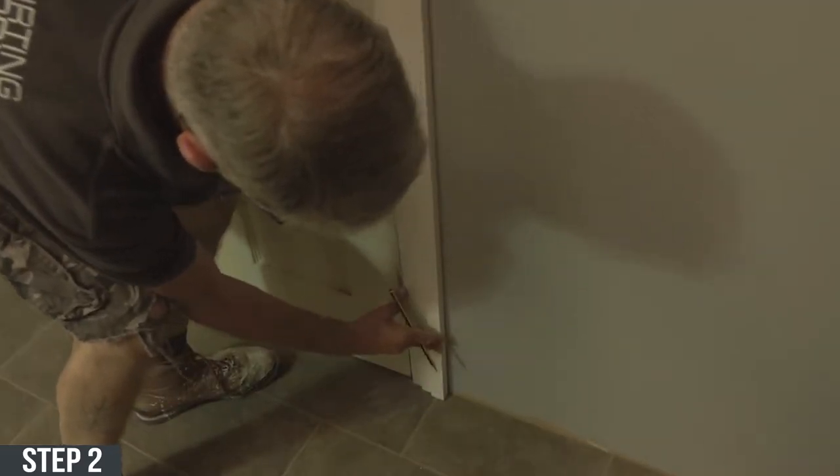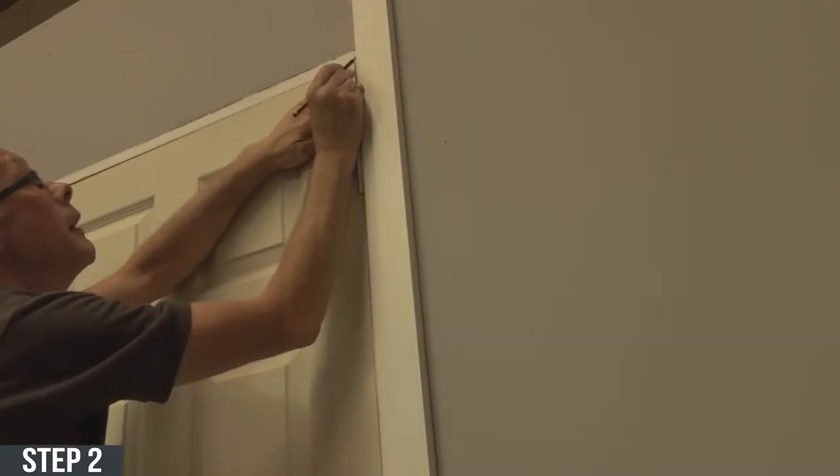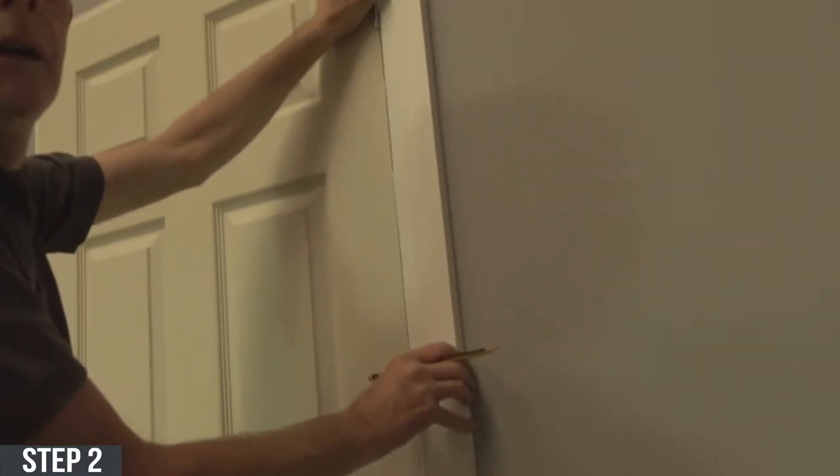Step two: grab the architrave, put it on the wall and mark both the top and the bottom of the architrave. This will ensure that when you cut the architrave it won't be too tall or too short.